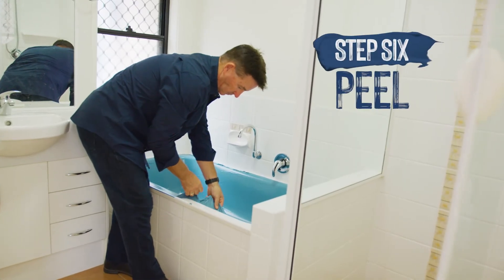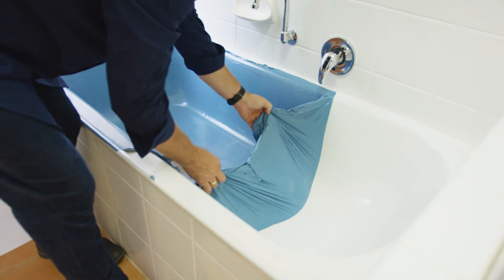Step 6. When the project is complete, pick the coating from the corner and simply peel it off.